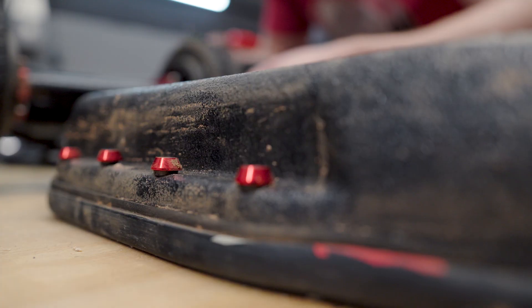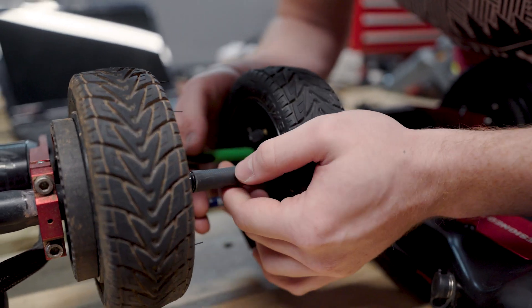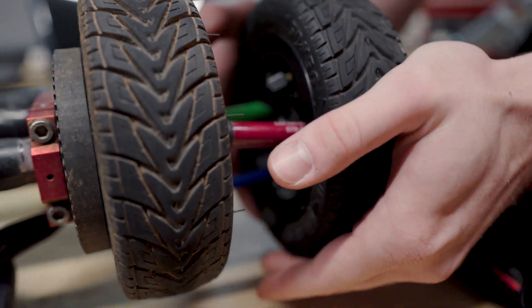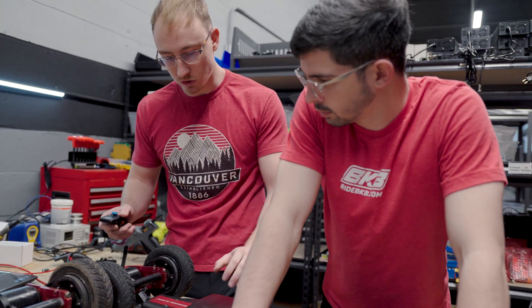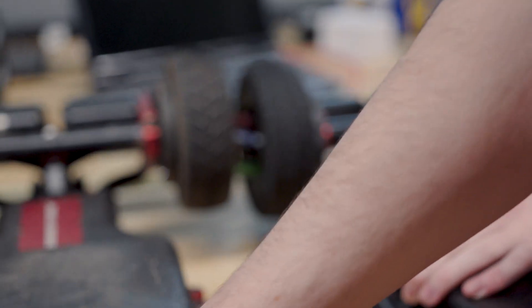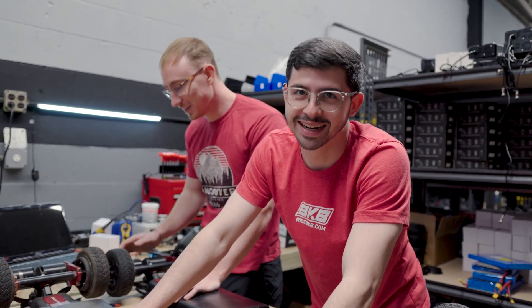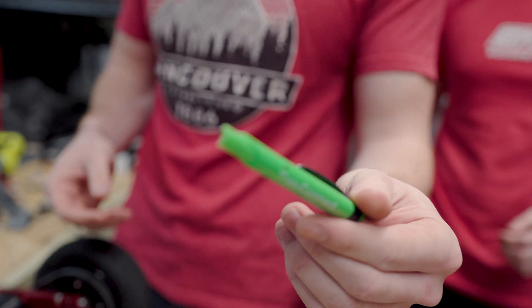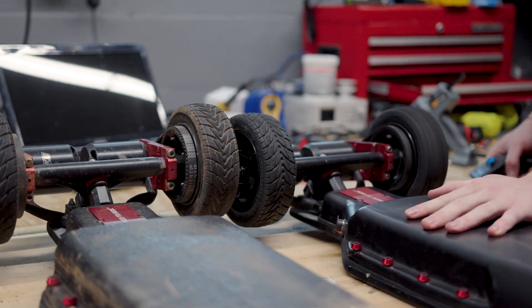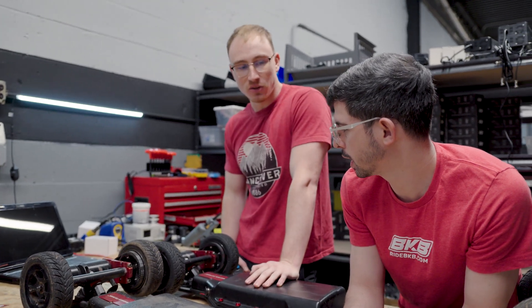So now we're going to try a different way to charge it with your buddy's board. You've all done that one. It works great — you just need really, really strong legs. The problem here is that there's a load on one motor and not a load on the other, so they're not going to spin in sync.